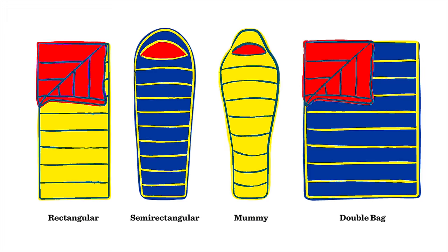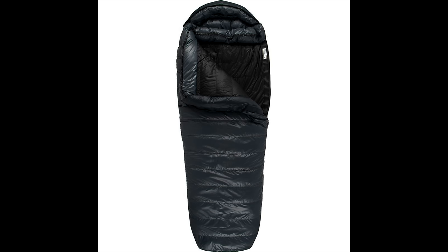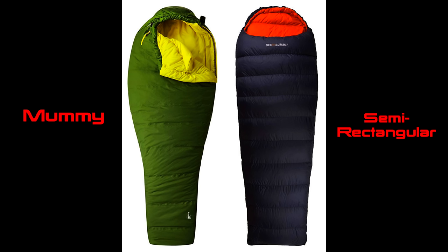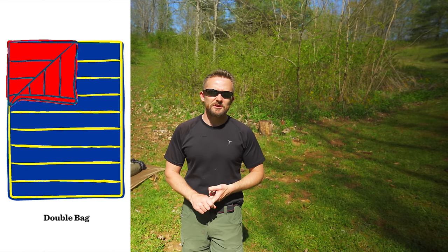With rectangular sleeping bags, they do not feature a hood. Next up, there are semi-rectangular sleeping bags. Think of these as a cross between the two types of sleeping bags — mummy and rectangular. It's just a little bit larger in every single way. They offer you more space, they're a little bit heavier, a little bit less warm, but warmer than a rectangular sleeping bag. There are also doubles for couples and children's size sleeping bags available on the market.